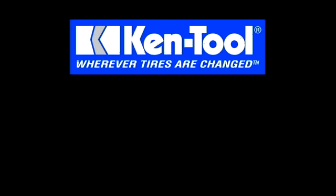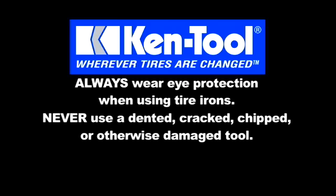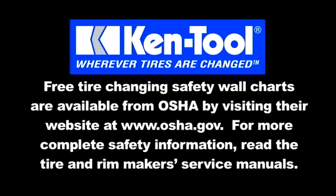Remember, tire changing is dangerous and should only be done by persons who are properly trained. Here are some safety rules for using all tire tools: Always wear eye protection when using tire irons. Never use a dented, cracked, chipped, or otherwise damaged tool. Never use a tire tool for anything except changing tires. Free tire changing safety wall charts are available from OSHA by visiting their website at www.osha.gov. For more complete safety information, read the tire and rim maker's service manuals.